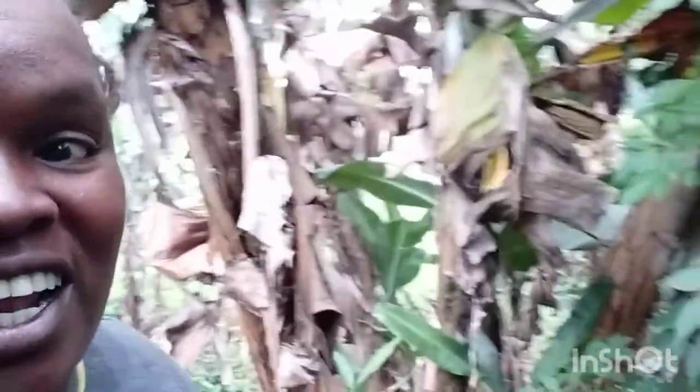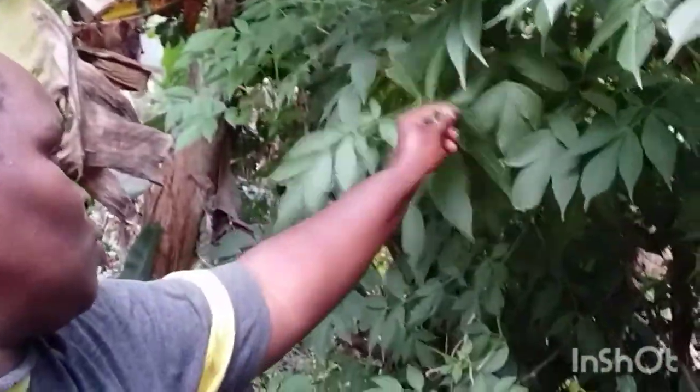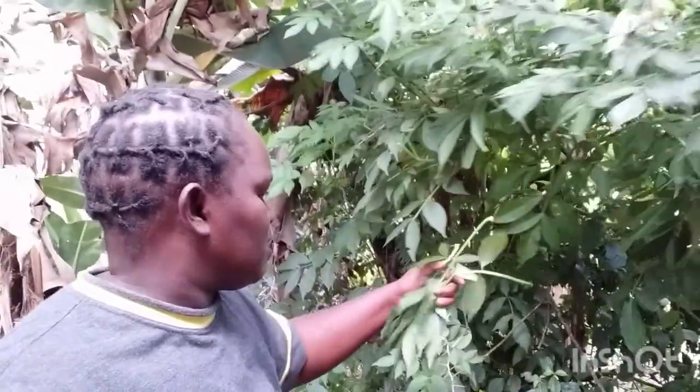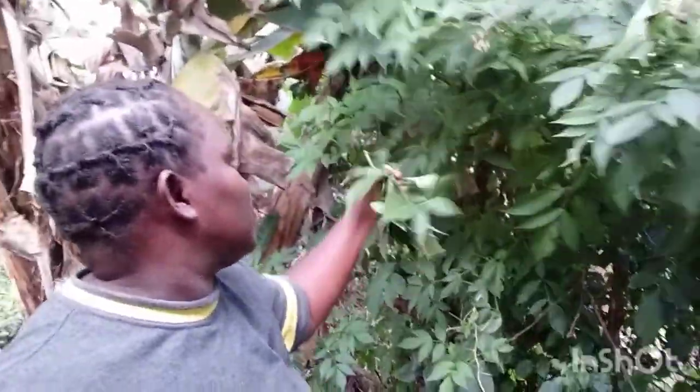When you come to the toilet and there's no tissue, you can cut one of these leaves and use it! So if you can't go back to the house or the toilet, you can just cut a leaf and use it.